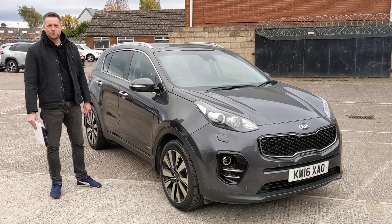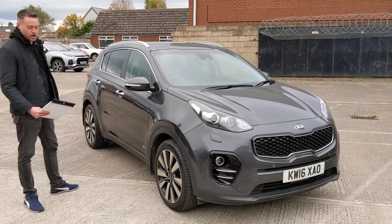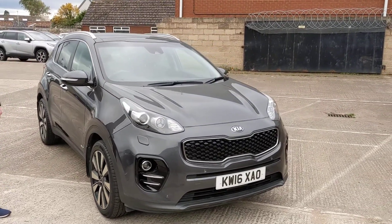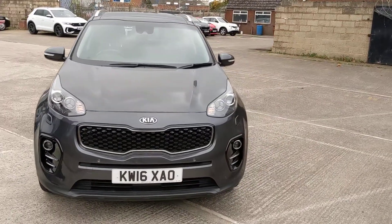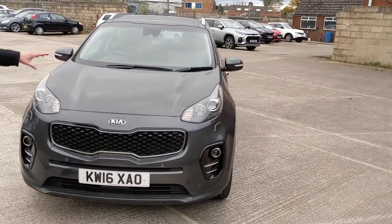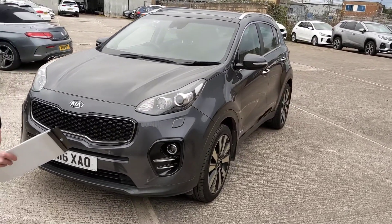Hi guys, it's Joe here at Clear Auto Cars. Today I want to introduce you to our Kia Sportage 2.0-litre CRDI KX4. Now this is the all-wheel drive version, finished off in lovely gun metallic grey paint. It's a very well-specced car.